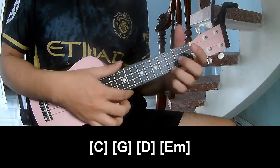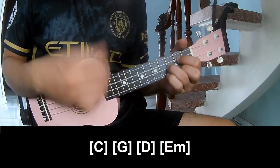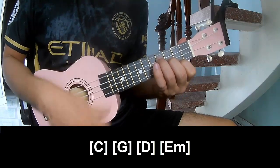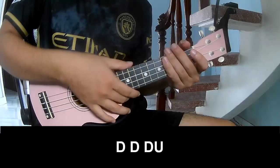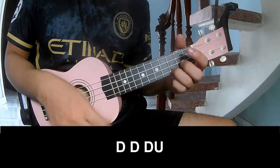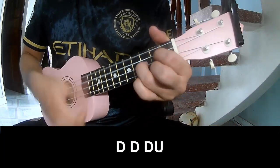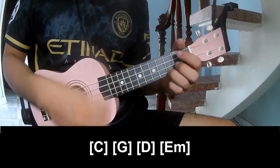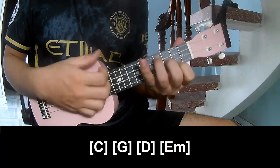And you'll play long. Down, down, down, up. Down, down, down, down, down, down, down, up. And you'll play long: C, G, D, and E.